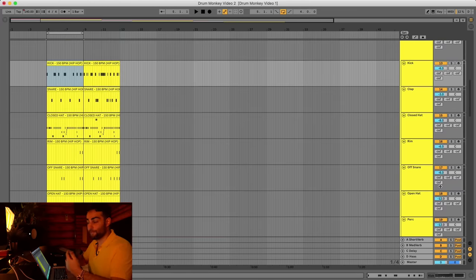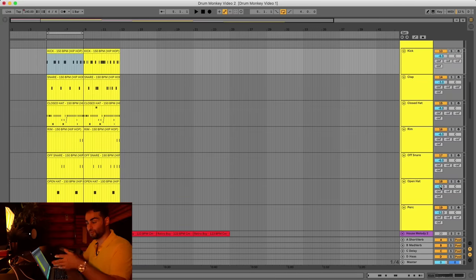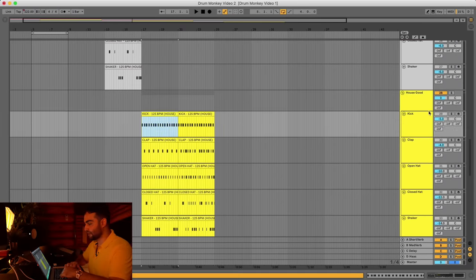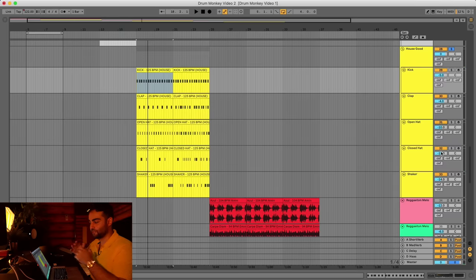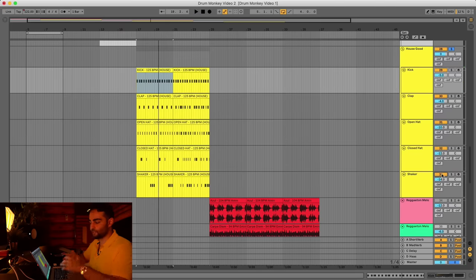I'm actually going to give you a free download of drum loops for all 30 genres that have the correct samples, correct elements, and correct rhythms which we're about to talk about. For the house example, muting the clap and the open hat strips the drum loop to almost nothing. But something like the closed hat which fills in the gaps between the open hat, and the shaker — if you mute them it'll feel like something is missing and it becomes a little too basic.